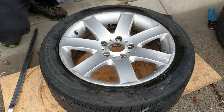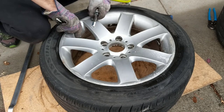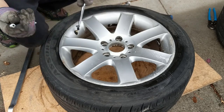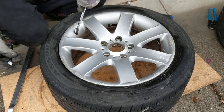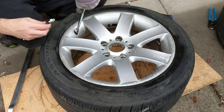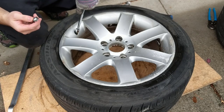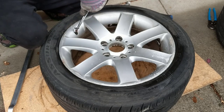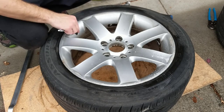That kit also comes with a pressure gauge so you can see how much air you put in. In my case, because I'm drifting, I need 41 PSI. But for most people, 28 to 32 PSI would be enough.